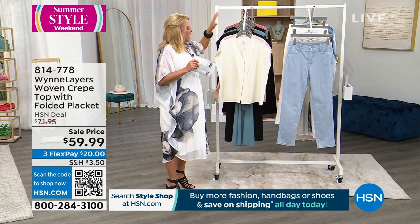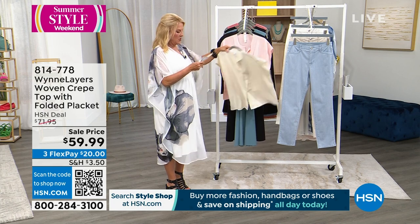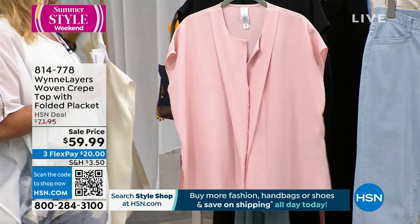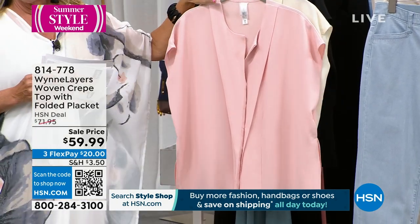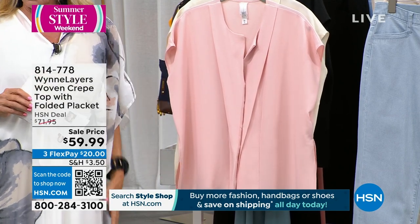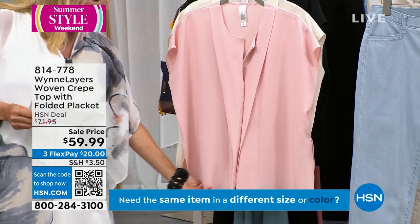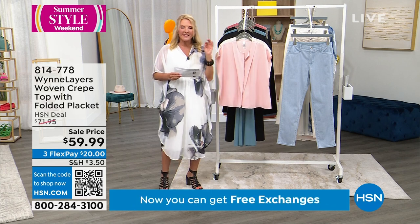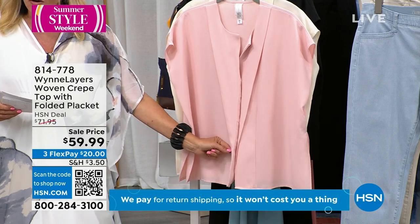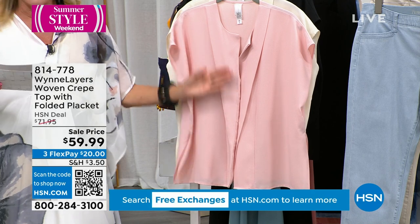A perfect example of showing attention to impeccable detail. I'm going to put the shell pink up front so we can really see this, because this is absolutely exquisite. Whether you wear it with Bermudas, a crop pant, a jean, a gorgeous pencil black skirt, a maxi skirt, or put it under a blazer as a beautiful blouse — this is exactly what Marla does so brilliantly. This kind of design and detail is so unique and so different. This is our woven crepe top with the folded placket, as you can see in the front.